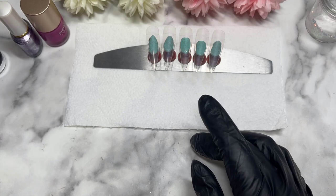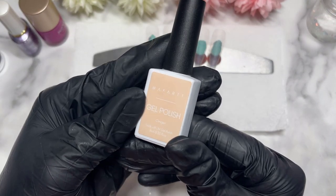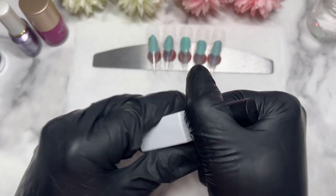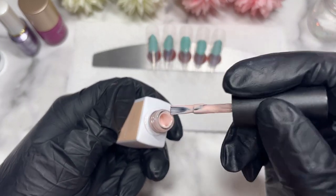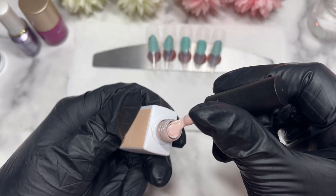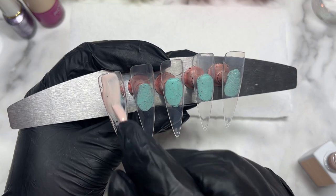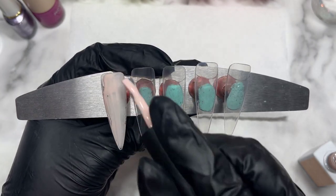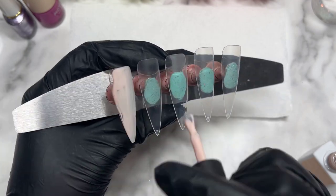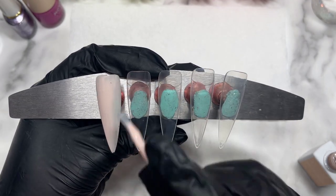Hi everyone, welcome back to the channel. Today we're going to make a plain nail design using only one gel polish. It's the Ginger from McCart. I'm just going to show you guys it in a bit more detail, just because it's actually one of my newer gel polishes in my collection. Let me just show you guys the color before we use it. It's a very, very pale nudie kind of color, and I'm going to apply that on all of those nails today.